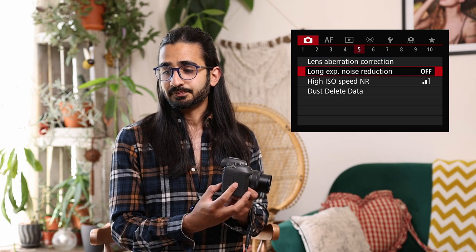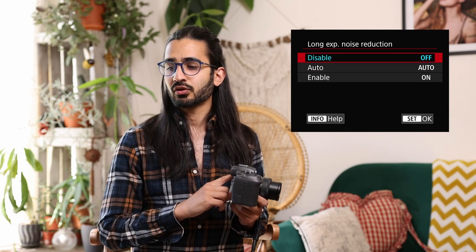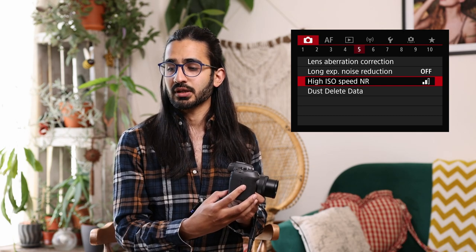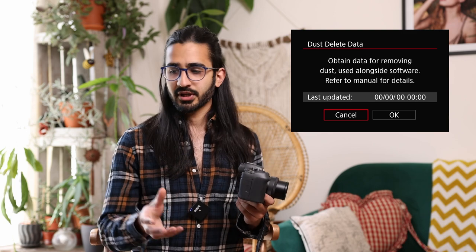Long exposure noise reduction: the sensor warms up during long exposures and introduces more noise, so you can increase noise reduction for long exposures here. Similarly, as you go up in ISO you increase noise, so you can increase noise reduction for higher ISOs. Dust delete data allows you to set up an image to identify dust spots and have the camera automatically remove them — it's a little complicated to set up, so refer to the manual.